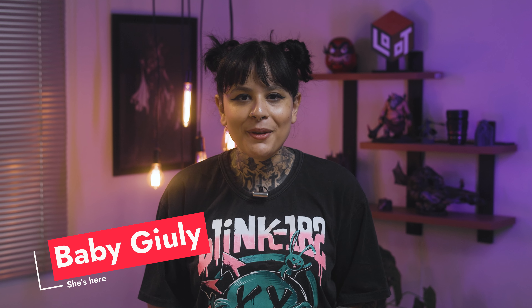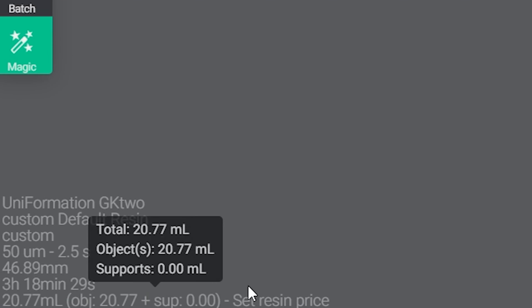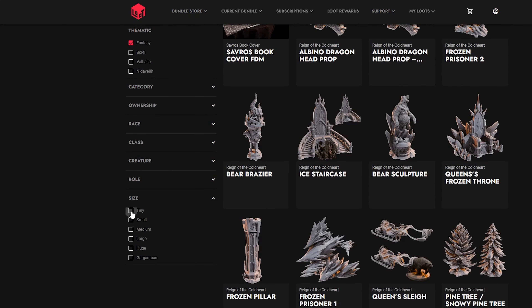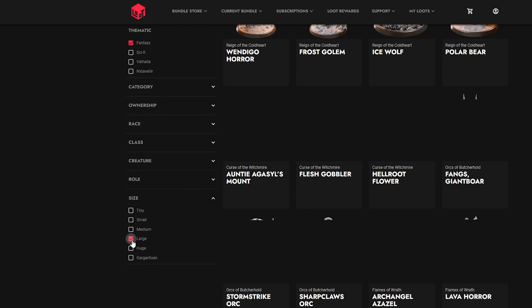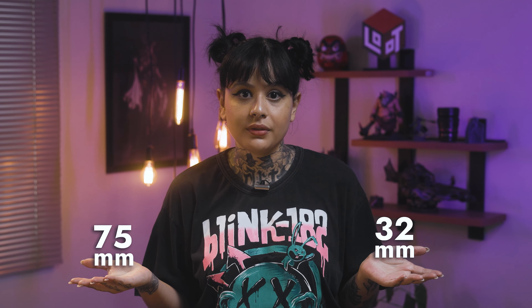Hey strangers! Baby here. If you know your way around the 3D printer, you probably know that we can get some estimation of the resin spent on the Slicer software. In our library of miniatures, we have a variety of sizes labeled by small, medium, large, huge, and gargantuan in two scales: 32mm and 75mm. We also got busts, props, and terrains. Considering that, I called my organic 3D printer, Lucas, so we can test some scenarios.